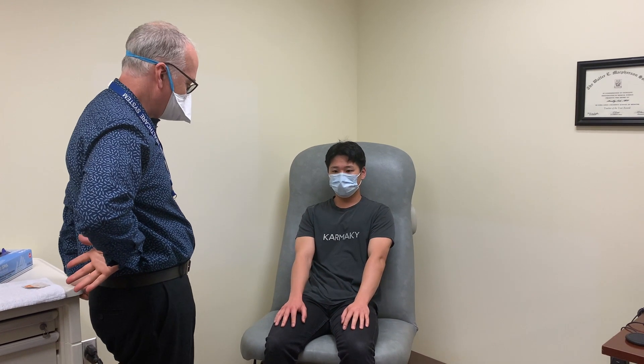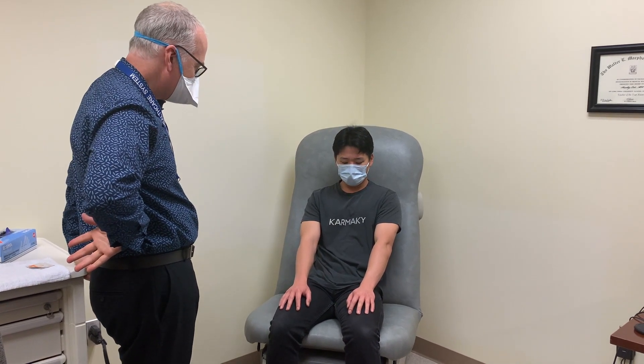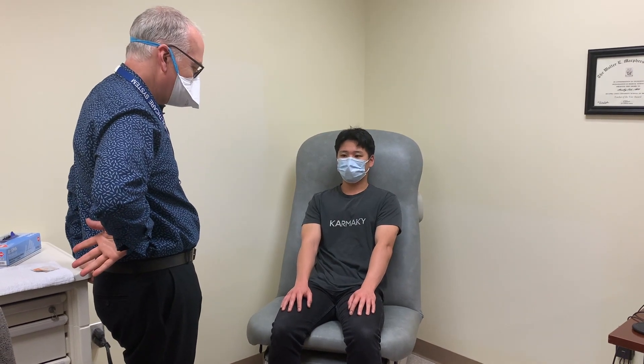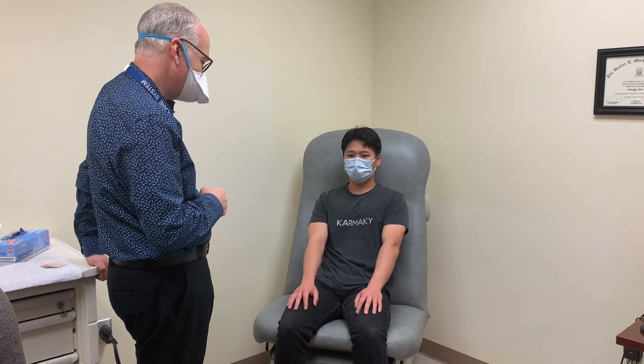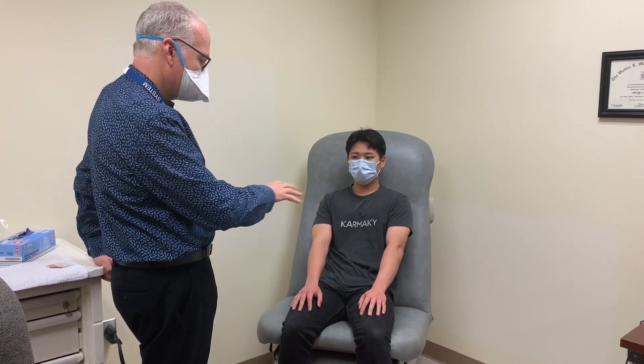For the motor examination, I want to illustrate just a couple parts of this. First of all, for strength testing, it's very important that we give good effort — that you actually try to break the muscle without obviously causing pain to the patient. And with one exception, we really want to check each muscle side to side.